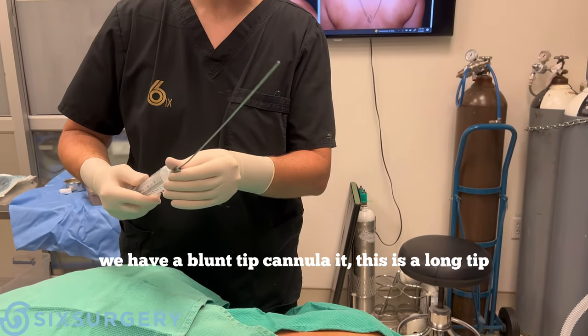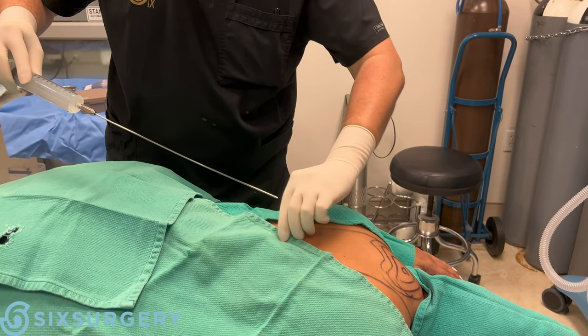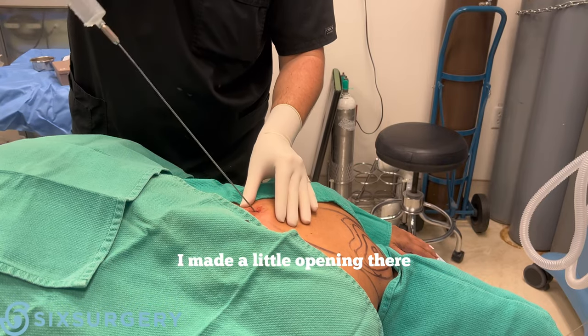Next I'm going to inject some more freezing with a blunt tip. This is a long tip so I can go from here all the way there, through a little opening there.